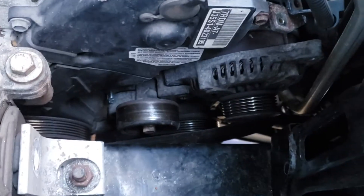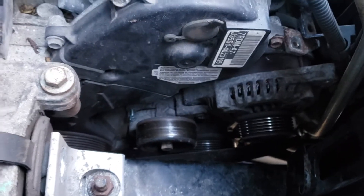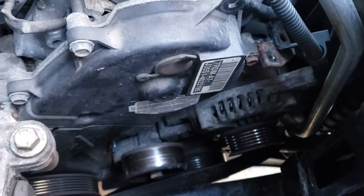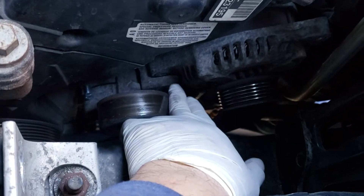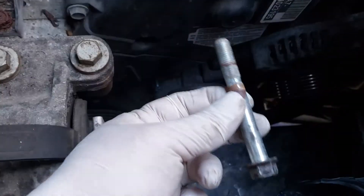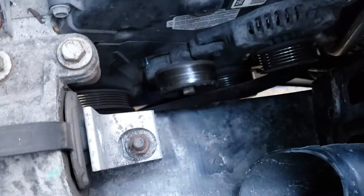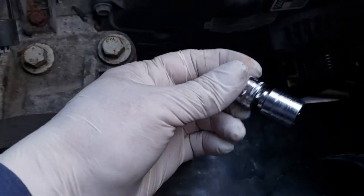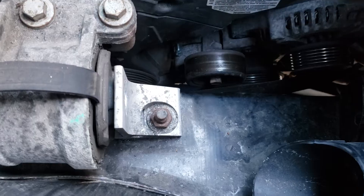For the alternator itself, there's a 12 millimeter bolt up on top on this ear here, and the one on the bottom is a 14 millimeter — that's the pivot bolt, a nice long one. You can't use a deep socket down there; it doesn't work. Use a short socket with a shorty extension and you're able to get in between the frame.